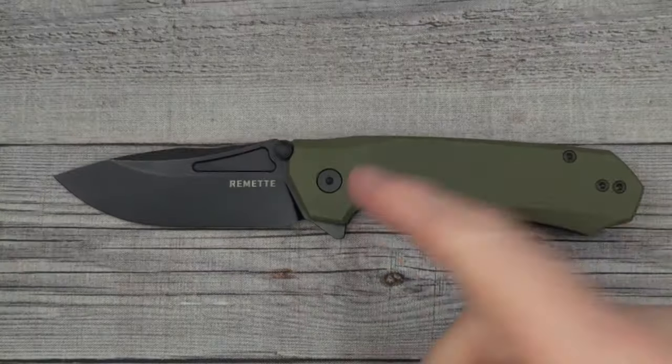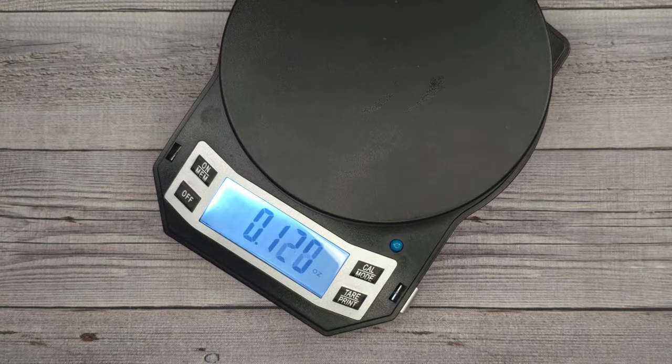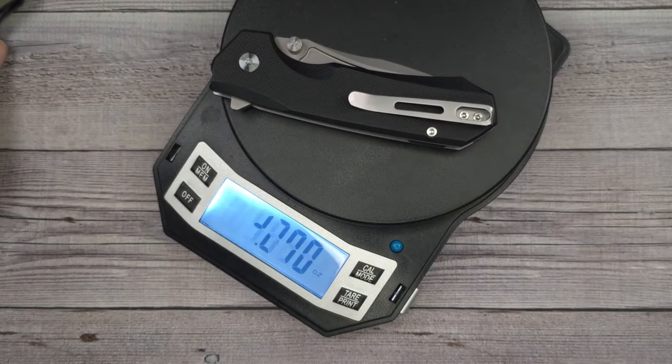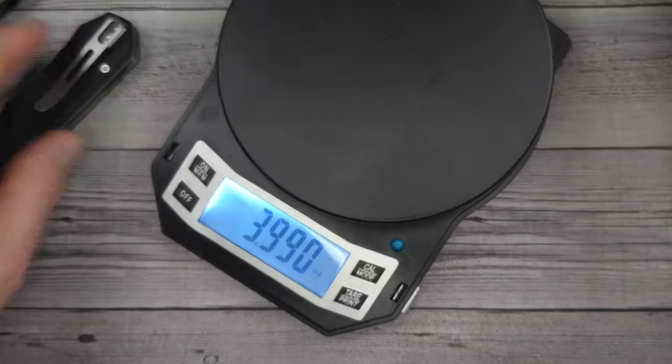Let's get into a quick disassembly, then talk more about what I think of this knife. Let's weigh them first. The OD green version comes in right at four ounces, and the black one also right at four ounces — this one weighs just a hair less. Now let's disassemble one and show how to maintain and clean a liner lock knife.